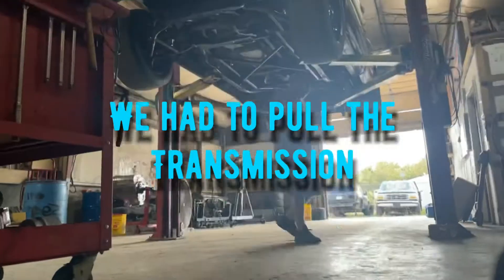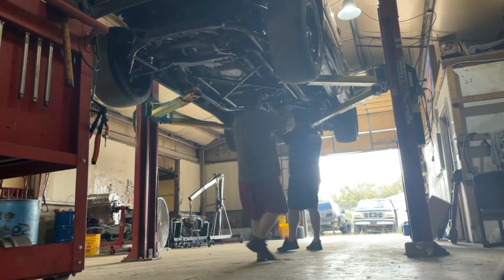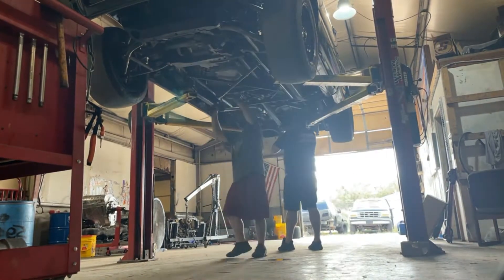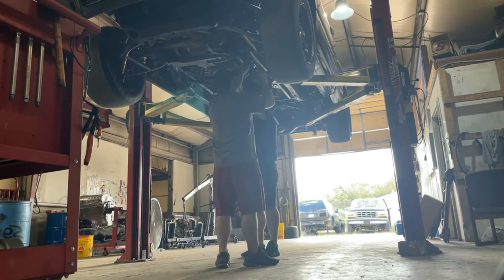Hey everyone, welcome to the Swiper Truck YouTube channel — it's our first video on the channel. Today we are pulling the transmission. This is a time-lapse video; it took us 36 minutes and 36 seconds in total.